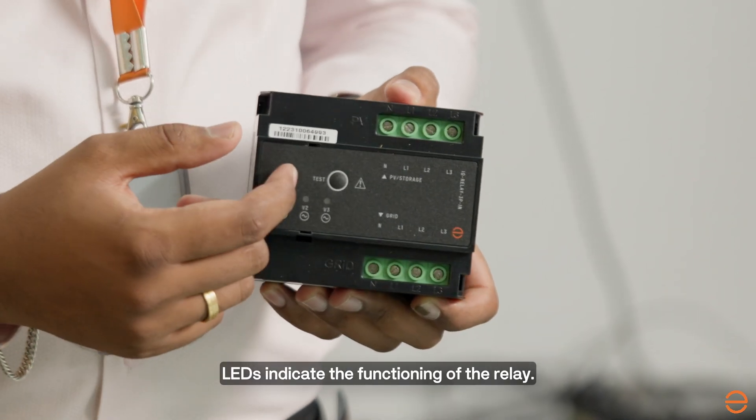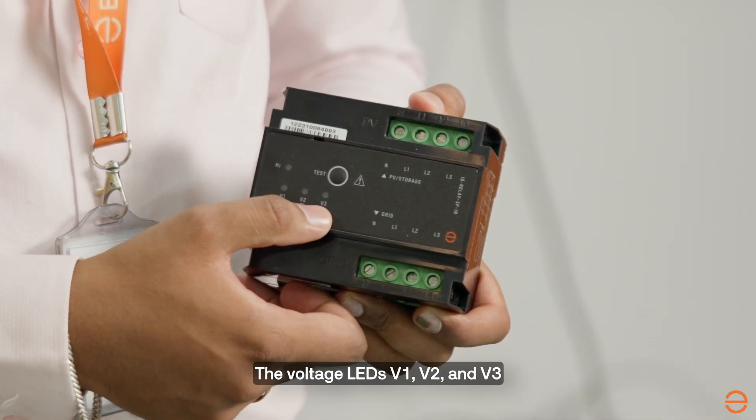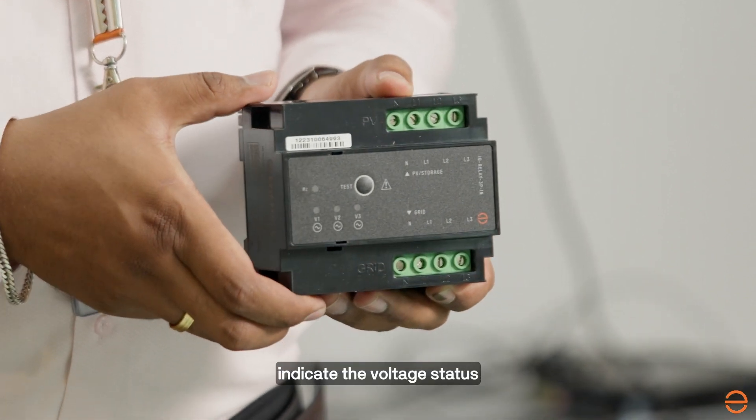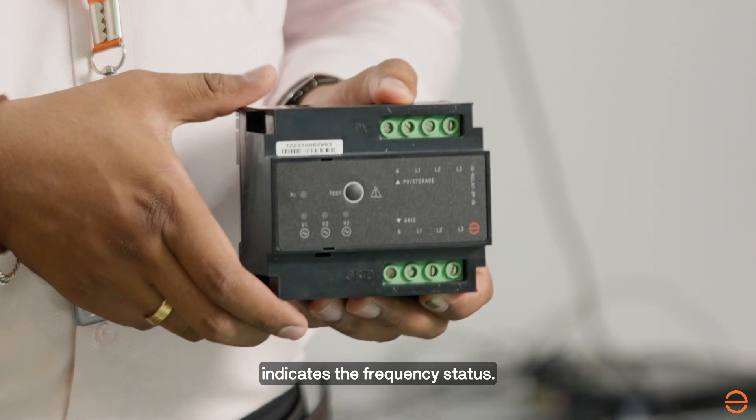LEDs indicate the functioning of the IQ Relay. The voltage LEDs V1, V2, V3 indicate the voltage status, whereas the above LED indicates the frequency status.